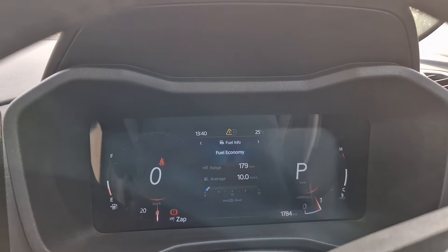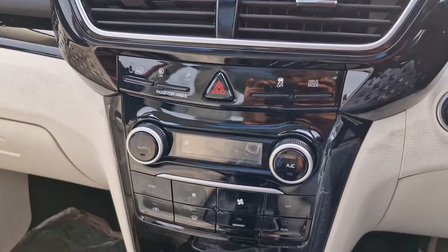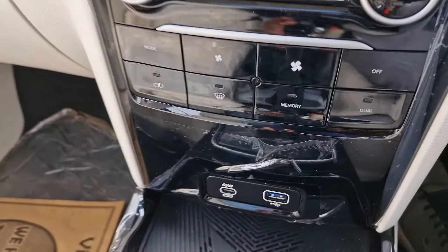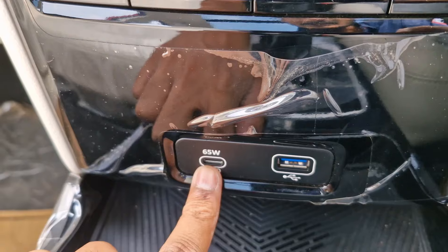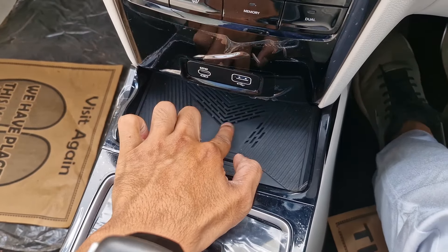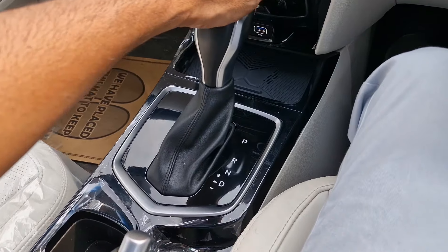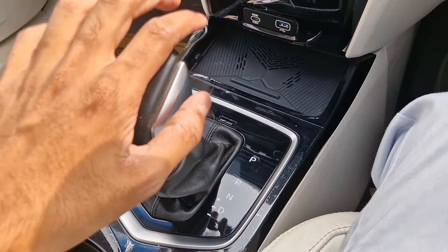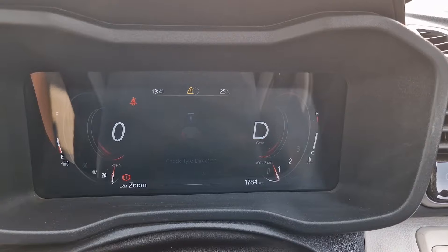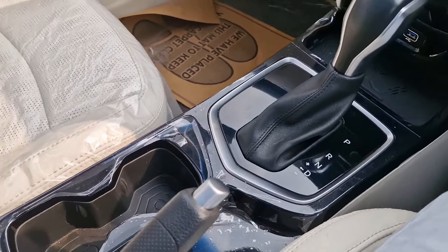This is the drive mode selector — the car has three drive modes: Zip, Zap, and Zoom. Whenever you get into Zoom mode, which is the most performance-oriented mode, the cluster layout changes and gets sporty. The car has dual-zone automatic climate control. There is also a 65-watt Type-C port, a regular USB charging socket, and a wireless charging pad. We have the regular gear selector with a shift lock button and a tiptronic function for manual mode — but no paddle shifters.